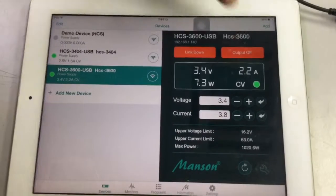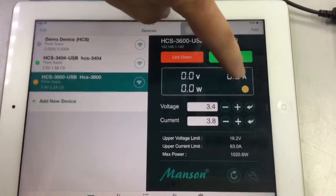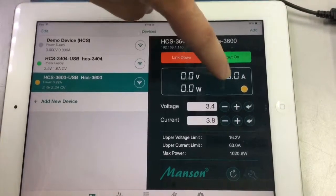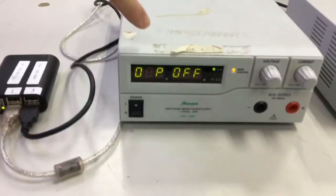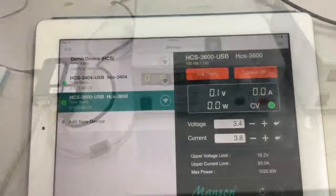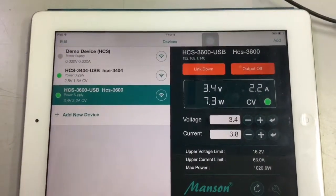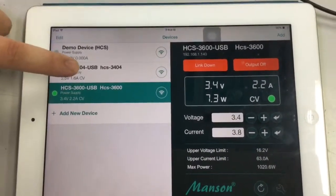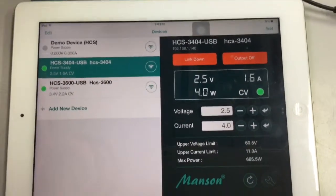Now we can do output on/off. Let's turn it off — the output is now off and there's no current, no voltage. Looking at the power supply, it shows output off. Similarly, we can do the same thing for the other power supply.